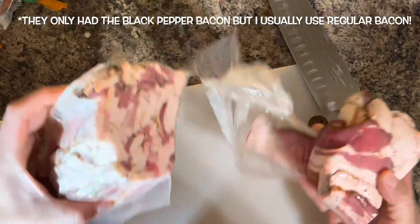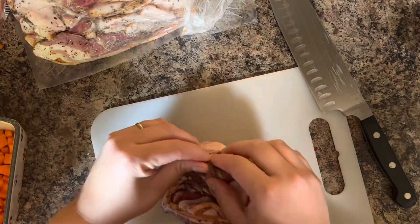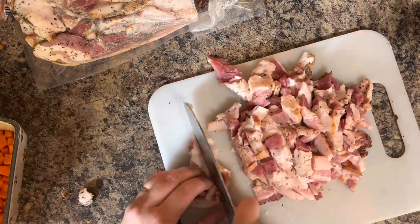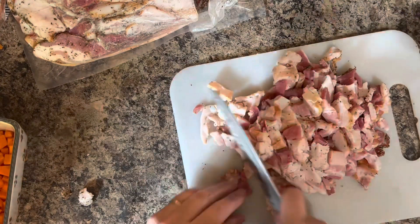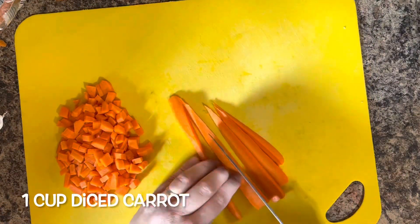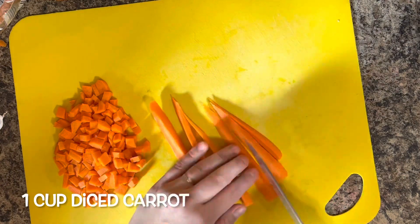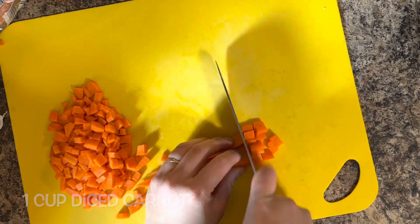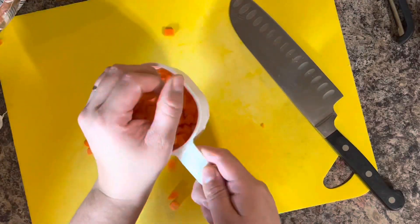This is the kind of bacon I buy, but you can use an entire pack of regular packaged bacon — whatever you'd like. I'm just going to cut it into chunky strips. I'm also going to dice one large carrot, which should equal one cup. One cup of diced carrot is the perfect ratio for this recipe.